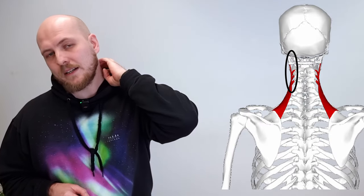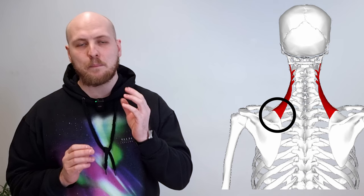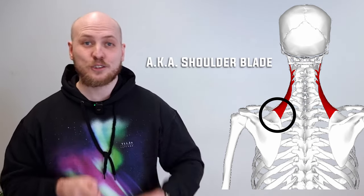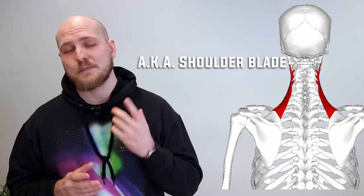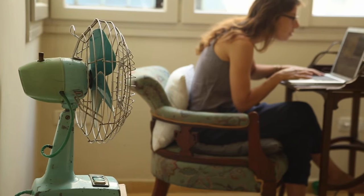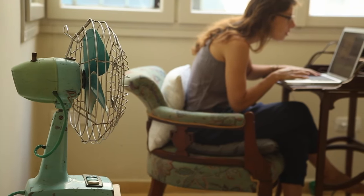The levator scapulae attaches to your spinal column in your neck, then attaches to the upper middle part of your scapula — aka shoulder blade. It is perfectly aligned to do the shoulder shrugging movement, and when you are sitting in a bad posture it does a lot of low-level static work, which is what gets it really tight.